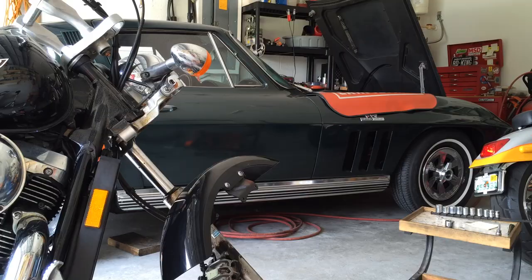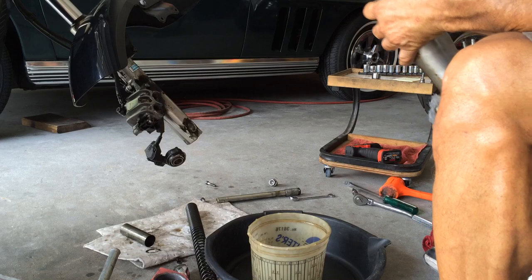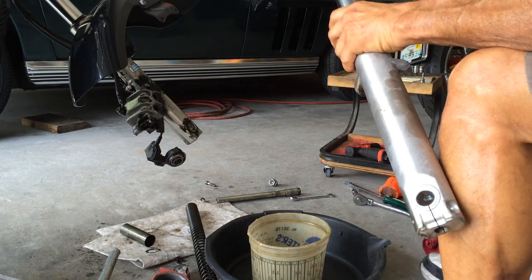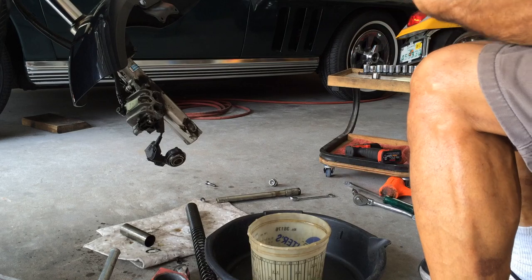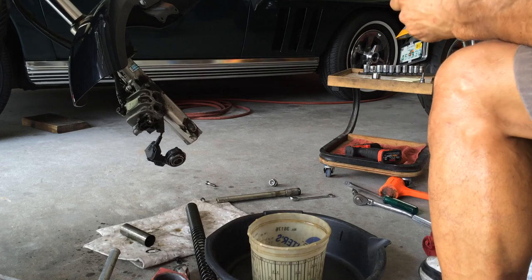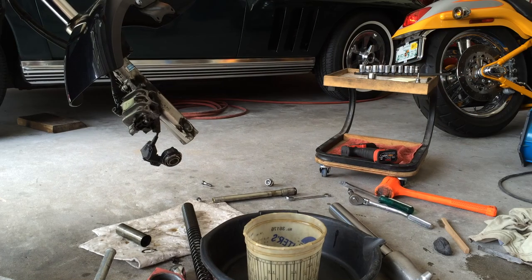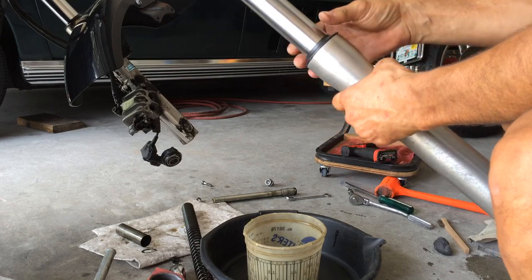Try to keep everything clean. Now that it's empty, clean any rust and spray a little oil. That rust needs to go as best as possible so you don't ruin your seal. A little oil comes out real nice. Steel wool 4-0 from Walmart. It took me about 10 minutes and it's pretty clean.